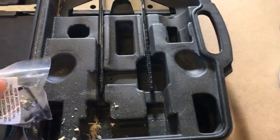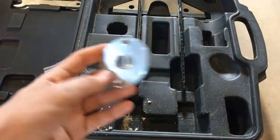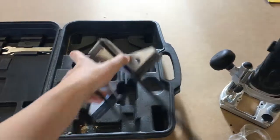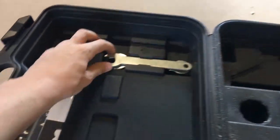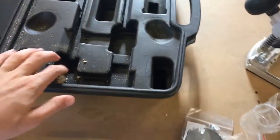It comes with multiple flanges and some collet adapters, fence, two spanners, and obviously all the operating manual and obviously the case.